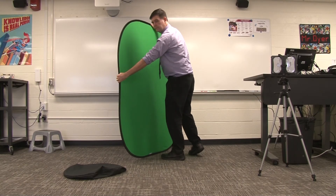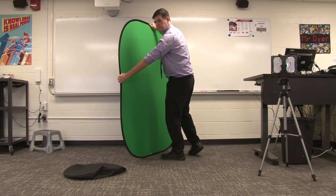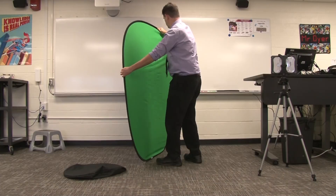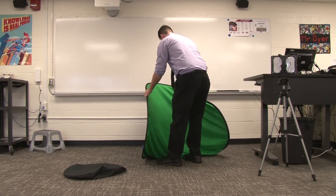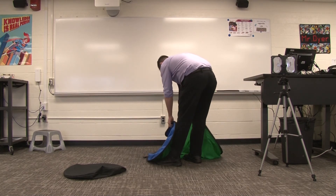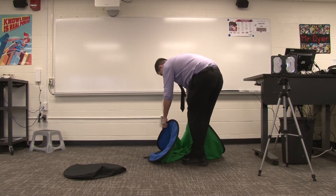When you're finished recording, you need to put the green screen away. Stand it up vertically — that's the tall way. Grab the left side of the green screen with your left hand and the top of the green screen with your right hand. Then, holding your left hand still, move your right hand, twist down, and fold the green screen back into a circle.